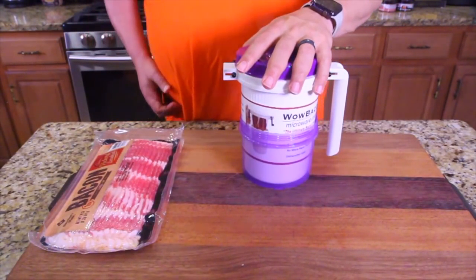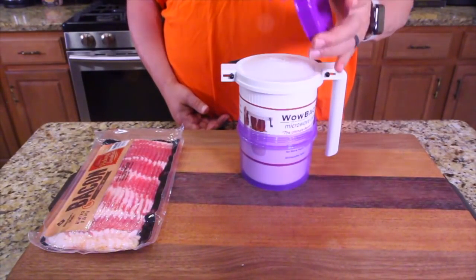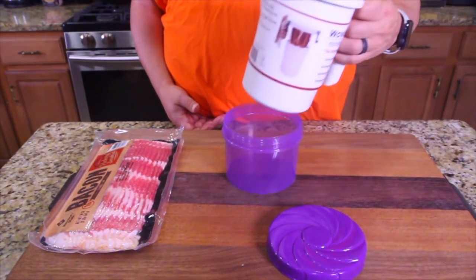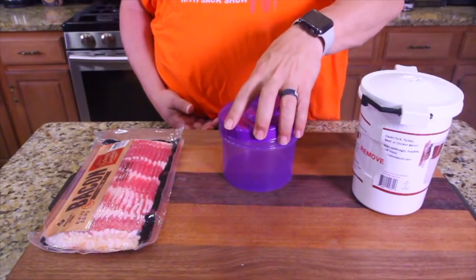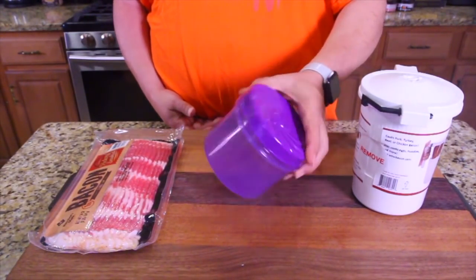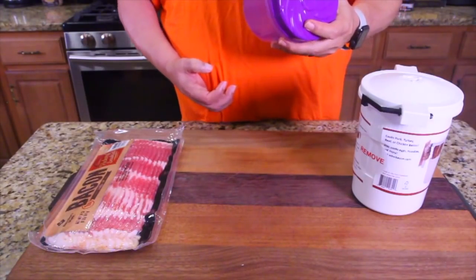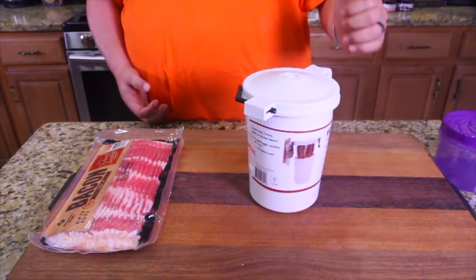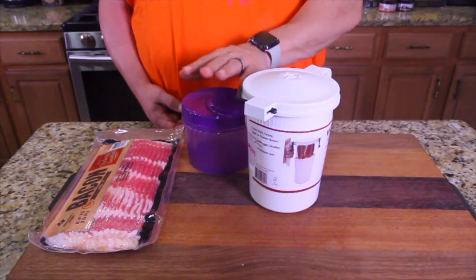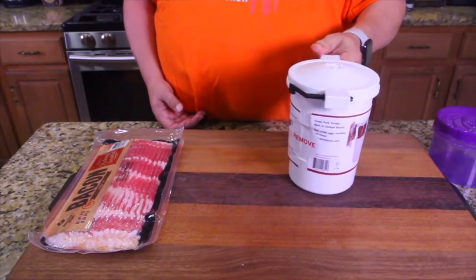I haven't gone over the directions much — I read them briefly — so we're going to learn this together. I'm thinking this cap here, and the thing it sets in, is kind of a storage device for bacon grease so you can keep it — it screws on. My grandma used to put bacon grease in a coffee tin.